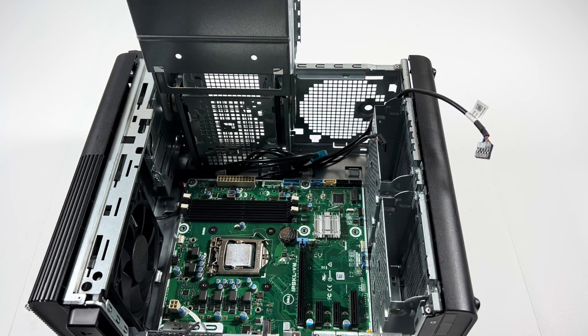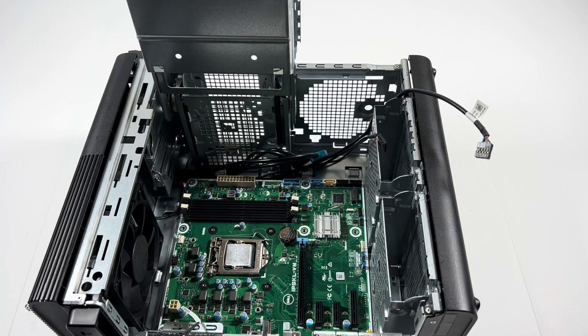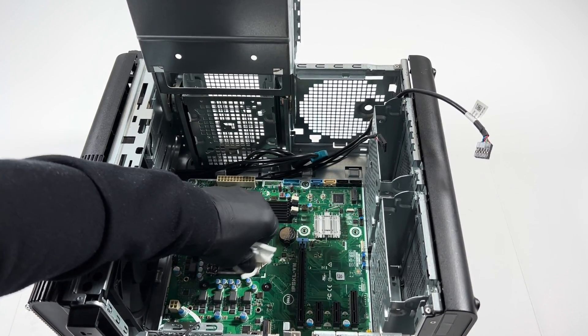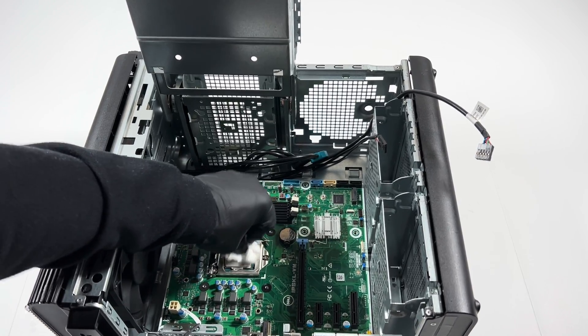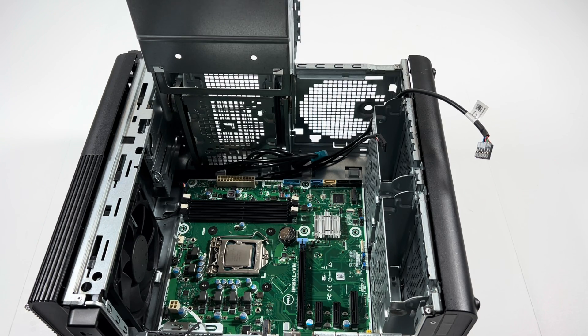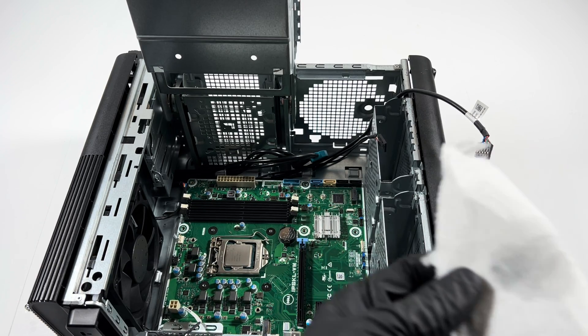Now I'll take a paper towel and rub it with 91% isopropyl alcohol — I'm going to wipe down the CPU quickly before I remove it, just a small amount like that.